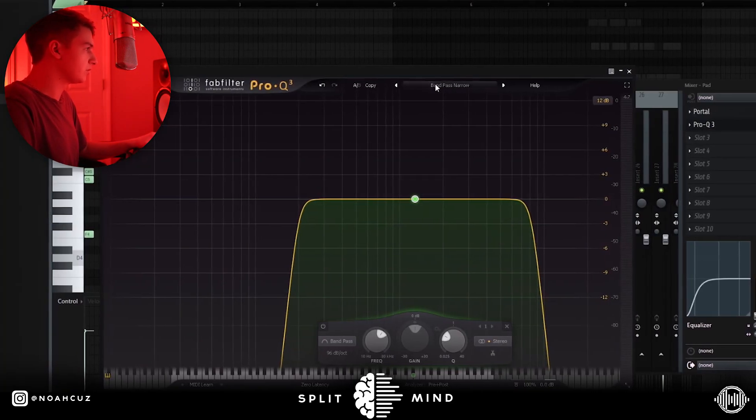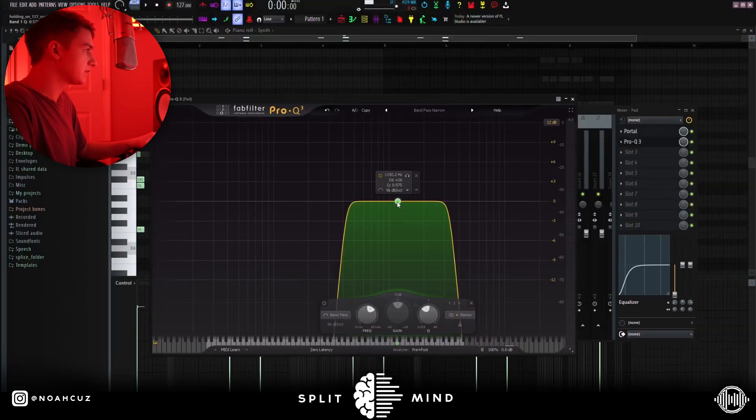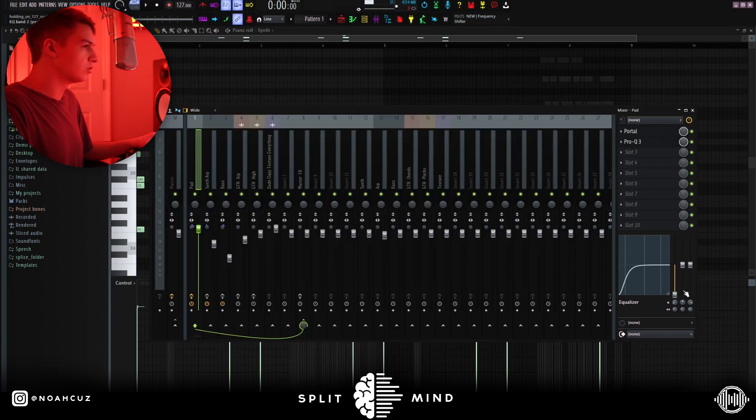Next I went to FabFilter Pro-Q3, went to these presets, then hit bandpass and arrow. I clicked this band and then dragged up until I found the frequencies that I wanted to let pass through. Cutting out the highs and the lows of your melody is a good way to get that vintage sound fast. As you can see, I just cut more lows out on this channel EQ down here. On this pad, I also made the stereo separation more mono.